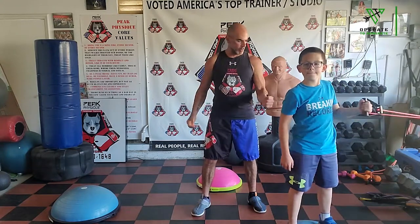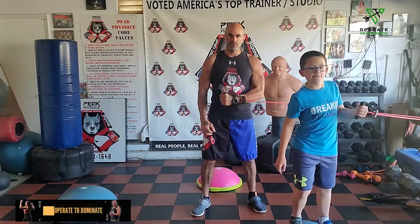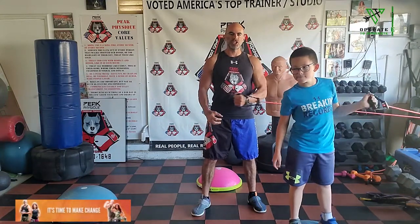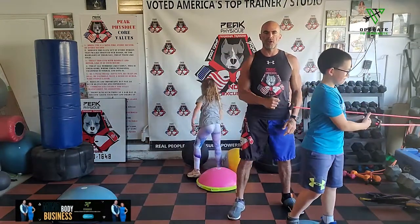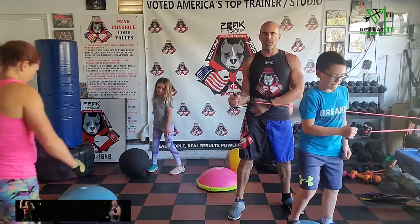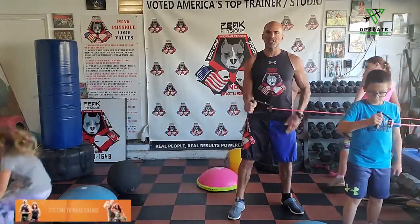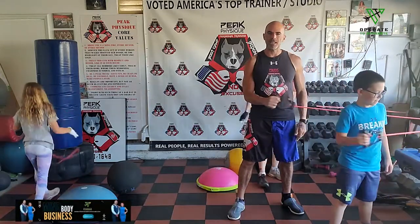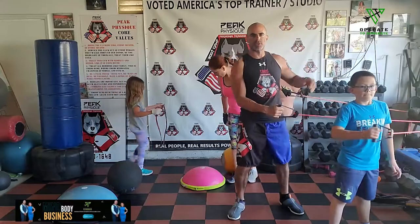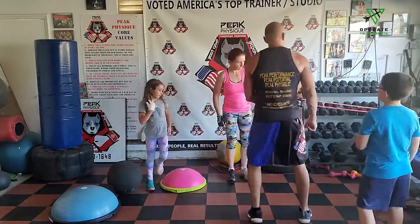We're just warming up the shoulder, getting this arm warmed up, pumped up, ready to work. I do the shoulder workout warm-up before every single workout — whether it's cardio, boxing, weight lifting, or bodyweight stuff. I will do this rotator cuff warm-up every single time. Get the shoulders warmed up, healthy, ready to roll.